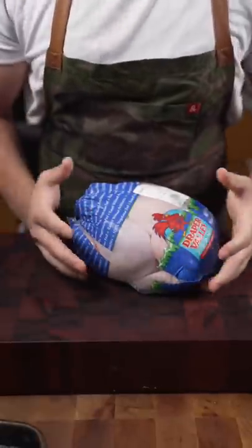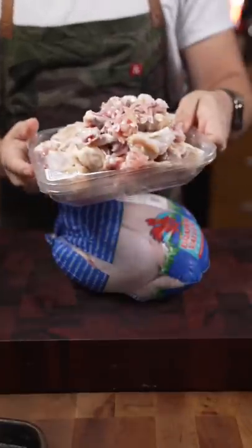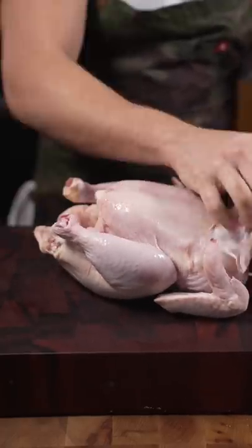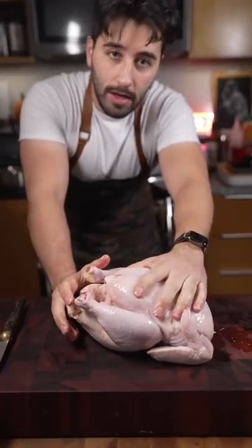If you don't have a whole bird, it's fine — use whatever chicken you got. I'm also using some leftover bones. Usually the bird will come with the liver, gizzard, all kinds of stuff. Save this for the stock. Great way to get ahead for turkey day.